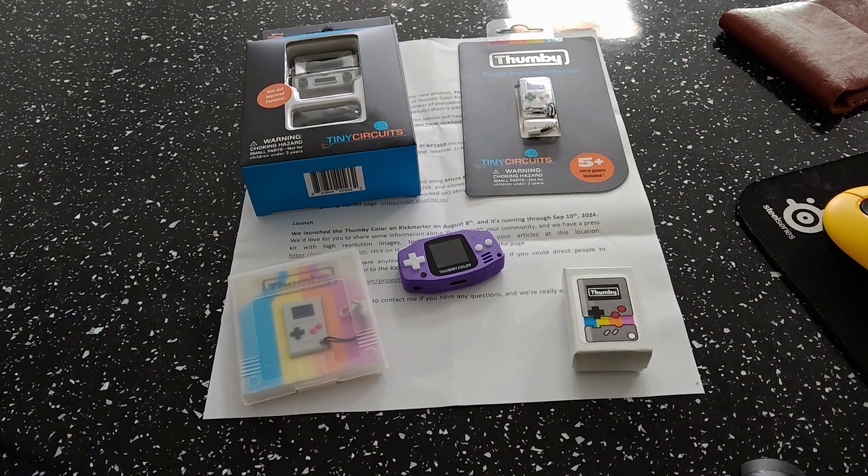But today we're going to talk about this new cool little device. Huge thanks to Ken Burns for sending this sample device out for me — really appreciate that.